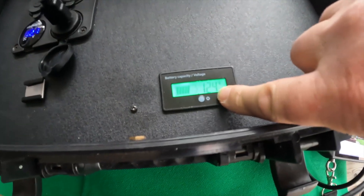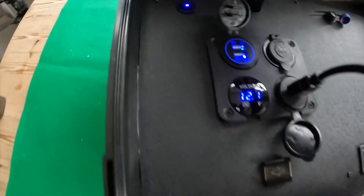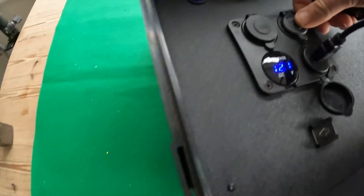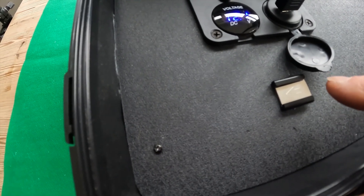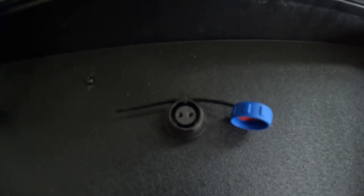The built-in battery is showing at 72%, and pressing again shows 12.4 volts. There's a USB socket so I can charge the controllers on the go, another volt meter, and a 12-volt marine output. Here is the cold shoe adapter so I can mount the Holliland wireless unit, and just here is the charging input where we can charge the internal battery without removing it.